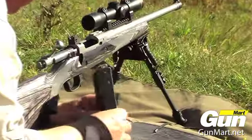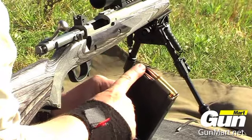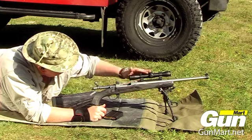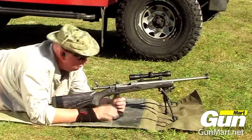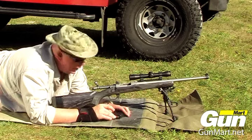Ten-round magazine loaded up — you'll notice it's a single column feed, so you need to load the rounds backwards underneath the feed lips. We've also got the Scout scope on; as I said it looks a little bit different, but it should hold an inch at 100 yards easily enough.